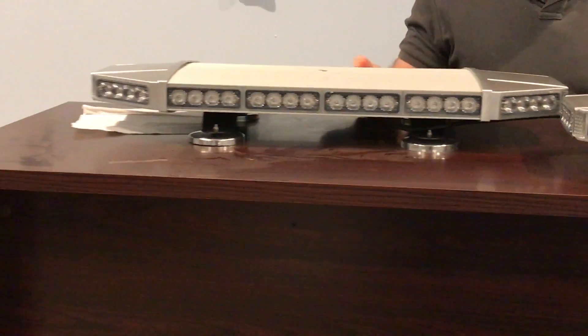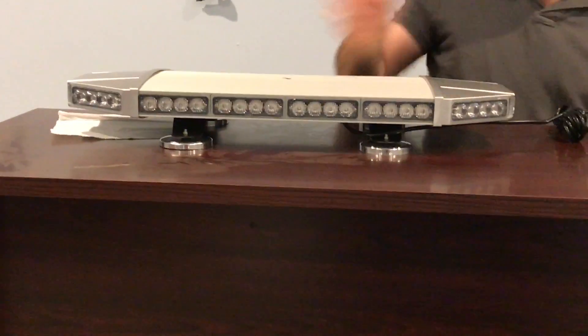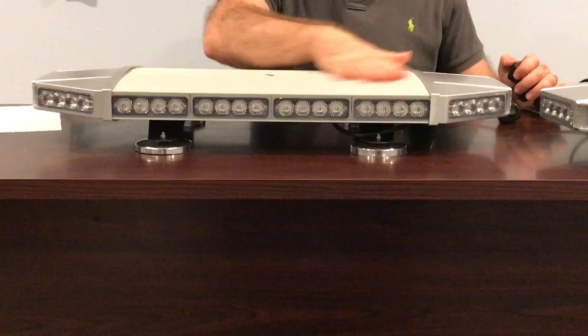Let me show you the red/blue version so you can see the different color LEDs. These use generation 3 LEDs — very bright, sleek, and very popular. This was one of our earliest generations of light bars that we carry. The red/blue version comes half red, half blue because we want to avoid a purple color whenever the red and blue LEDs are alternating.